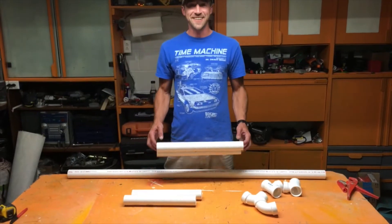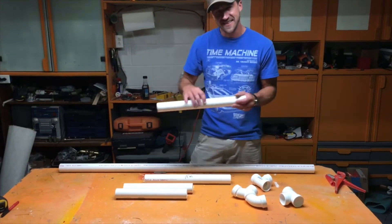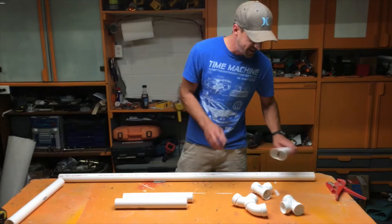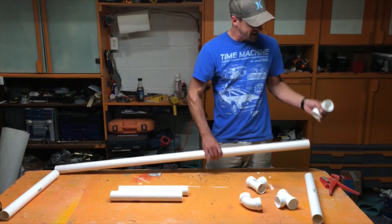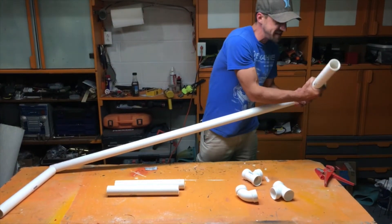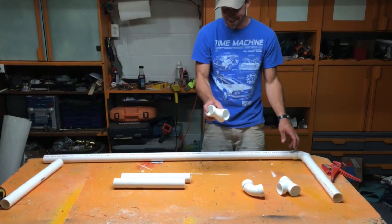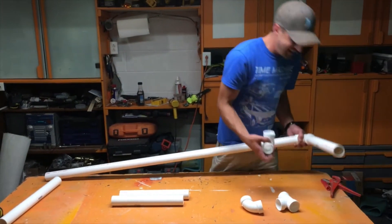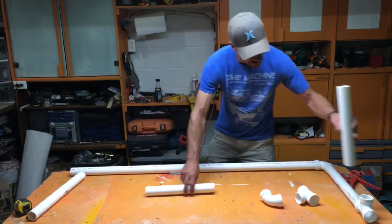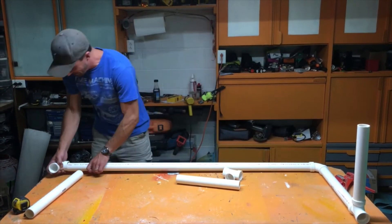Now I'll show you how this goes together before we glue it. The two 18-inch pieces are your sides — one goes here and one goes there. You take your 90-degree elbows for the back portion, which allows the gate to roll over if you hit it at high speed. The T-piece is for the front of the gate, and the 12-inch pieces are your front sides. It's a good idea to get everything together before you start gluing.